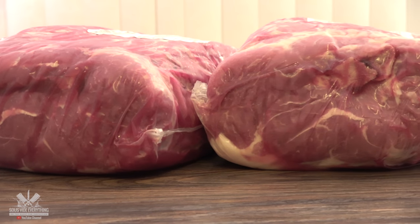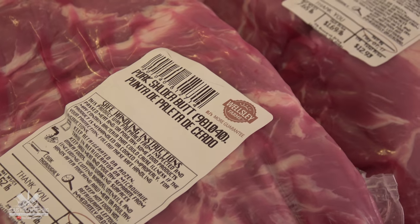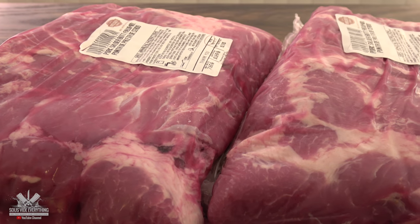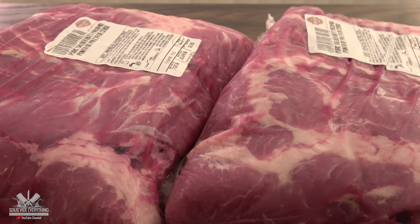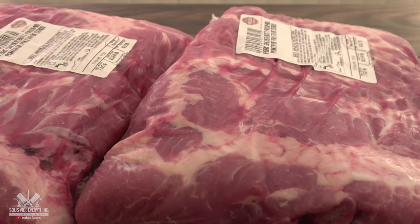For this experiment I got two nice pork shoulder butts. They're pretty much the same size and weight and cost pretty much the same price. I'm putting liquid smoke to the test against real smoked pork shoulder butt. Let's see which one is better.